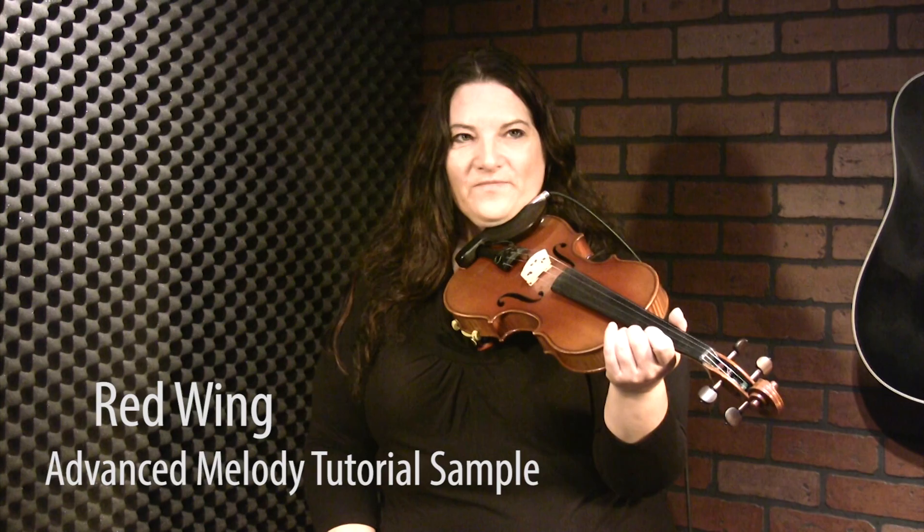Here's the advanced tutorial for Red Wing. We taught a very basic version over in the basic tutorial, and now there's all kinds of stuff we can do with it. The basic version is more of a single note, simple little tune. Now the way I play it most times, I add a lot of notes and it kind of makes it more into a reel or a polka. This is a great tune for jam sessions for beginners and advanced alike — you can do as little or as much as you want.